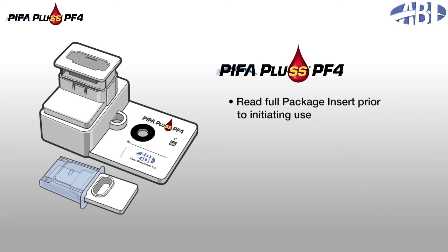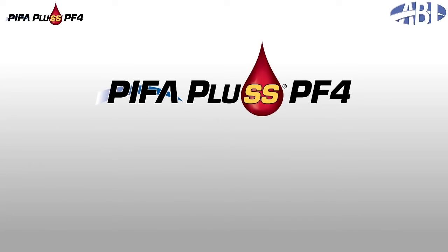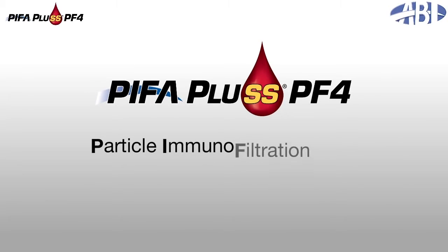Please review the package insert prior to initiating use to ensure that recommended testing and quality control procedures are followed and appropriate safety precautions are taken. PIFA Plus PF4 is based on principles of the Particle Immunofiltration Assay, PIFA.